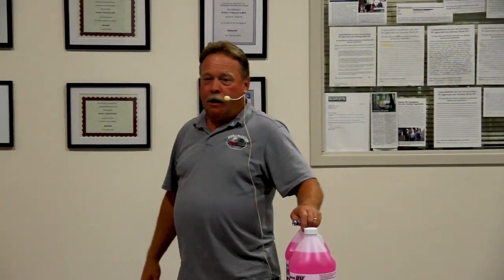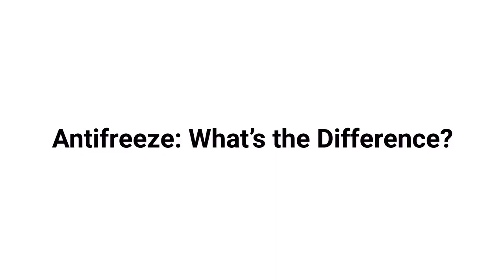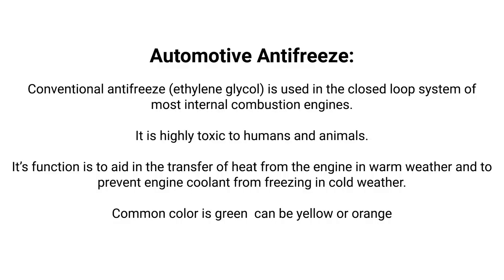One question early on was about the differences between automotive antifreeze and RV antifreeze. In an automobile, ethylene glycol is used in the closed-loop system of the internal combustion engine. It is toxic. Its function is to prevent engine coolant from freezing in cold weather and to aid in heat transfer during warm weather. Its color is green, yellow, or orange depending on the car model and brand.